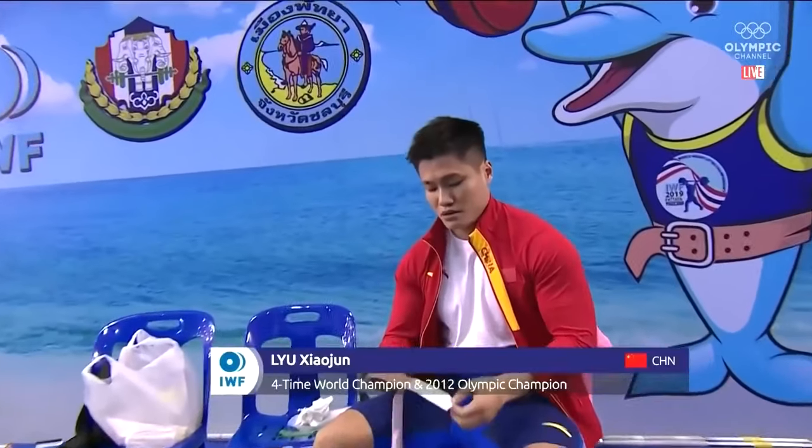He's looking for a total here. There is Liu Xiaojun, world record holder. Four-time world champion, including last year. Bit of a swan song, perhaps, for him.